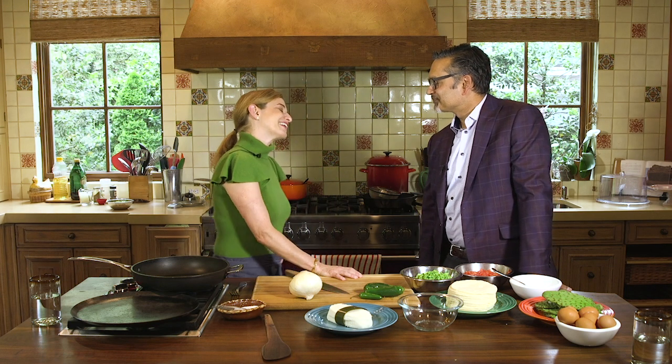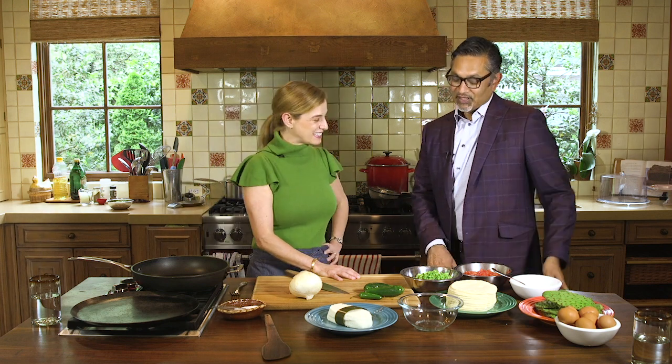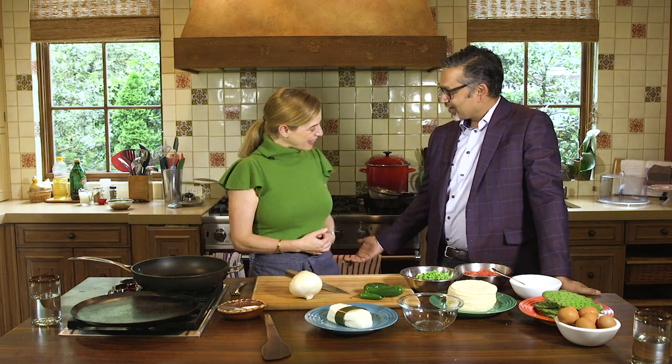Thank you so much Ali, thank you for coming to my kitchen - this is a treat and our colors go so well together. I got the memo. This is the first time we've done a podcast episode not just with video but in a kitchen while cooking. I'm very excited to be the first. My questions will be terrible but hopefully I won't chop off my finger. The topics you deal with are so deep and important, and I specialize in tacos - so between your conversation and my tacos we'll have a great week. So what are we cooking?